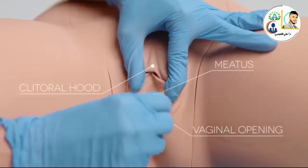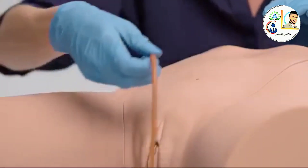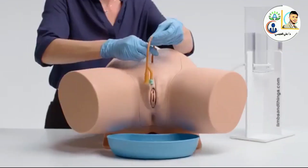The vaginal opening allows for incorrect insertion of the catheter. It also allows for management and care of pre-inserted suprapubic catheters via the pre-ported bung.